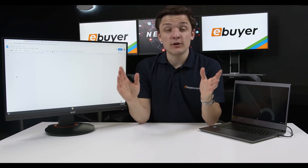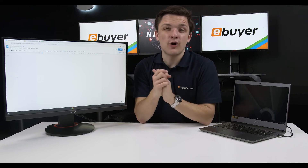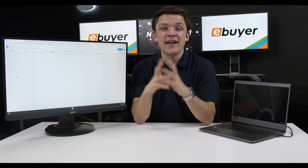And with that, that pretty much wraps it up for our unboxing, quick look, and overview of the Acer Chromebook 714. Thank you very much for watching and hopefully we'll see you soon.